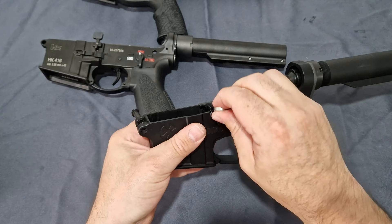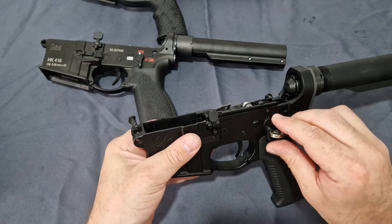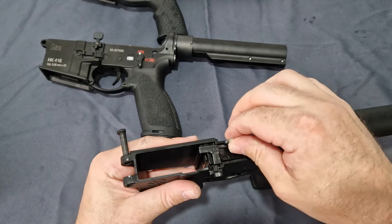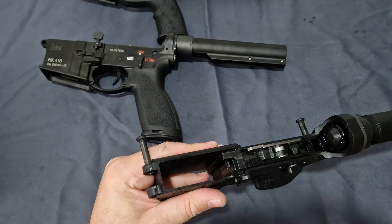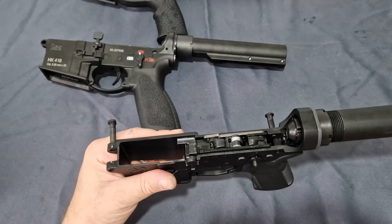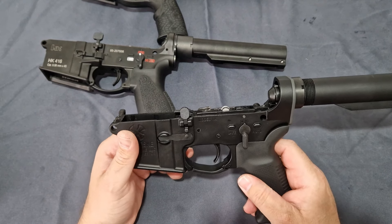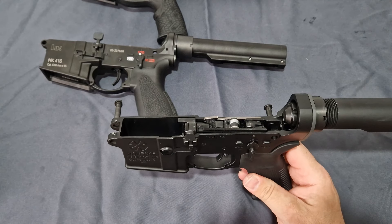Steel trigger, steel bolt release, steel fire selector, steel sears, steel pins, steel hammer — even the firing pin down there is steel. That's absolutely awesome. Straight out of the box at this price, you really can't complain.